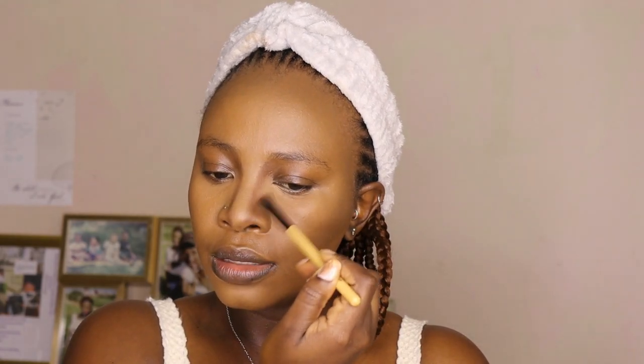When blending your setting powder under your eyes, make sure you blend nicely because it can crease. Next I'm using my bronzer from the Scarlet Hill makeup range at Mr. Price. I use the darker shade to sculpt my nose and then I do my cheeks. I may have gone a bit heavy with the contour palette on one side — it was quite strong.